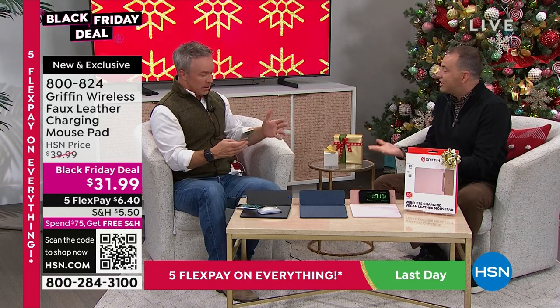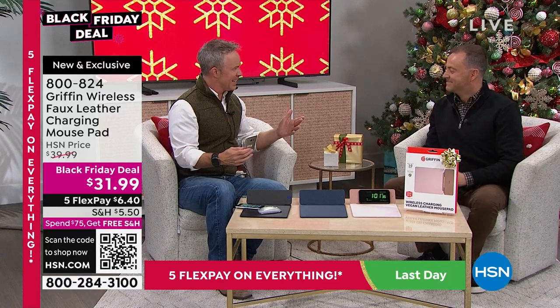Bill, this is clever — actually quite ingenious. A lot of us think, a mouse pad? Really? But what has your mouse pad done for you lately? They just sit there and don't do much. This mouse pad is a three-in-one: it is a mouse pad, a charging base, and also a tablet or phone stand.